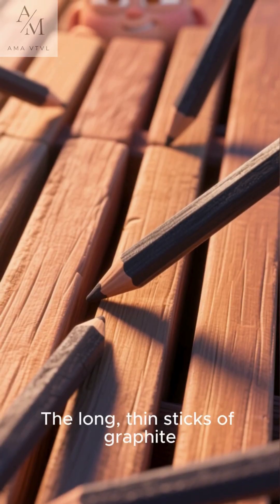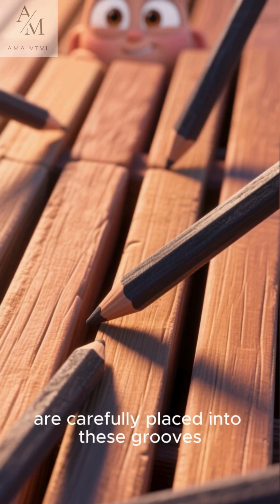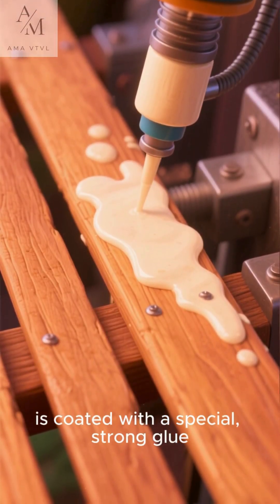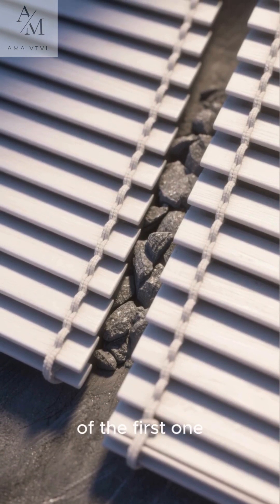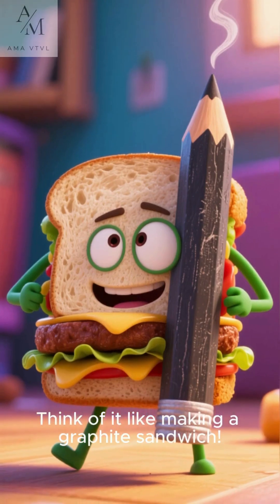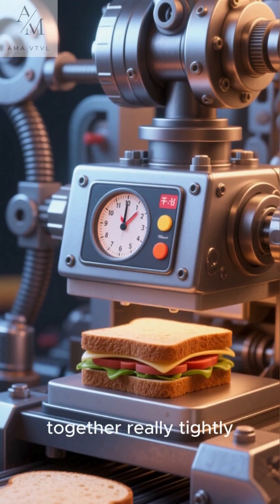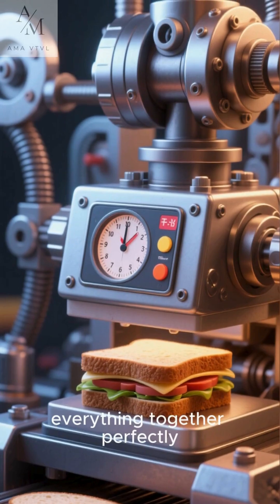The long, thin sticks of graphite, which we call the lead, are carefully placed into these grooves. Next, another wooden slat, also with grooves, is coated with a special, strong glue. It's then placed right on top of the first one, sandwiching the graphite lead safely in the middle. Think of it like making a graphite sandwich — a wood and graphite sandwich.